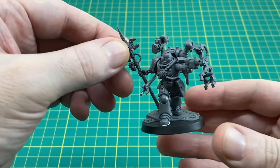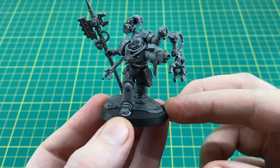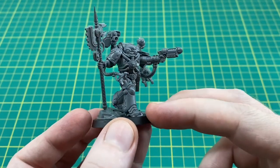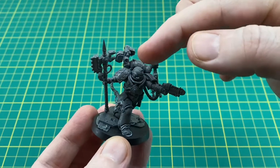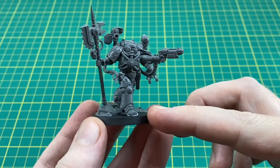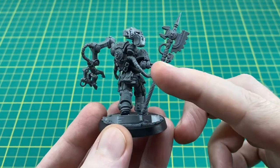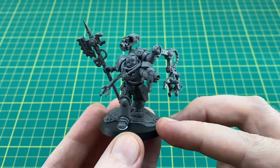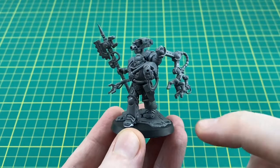Here we are with the miniature fully assembled. I'll bring it in closer for a more detailed look. I've not glued it to the base - just blue-tacked it on - because it'll be easier to paint if I can take it off and get under the legs and backpack. I've also left the forge bolter loose so it'll be easier to paint the shoulder pad and helmet separately. Let's give it a quick 360 - overall a very nice miniature and quite a fun build. I've gone for the pose where he's aiming the grav pistol with the helmeted head.